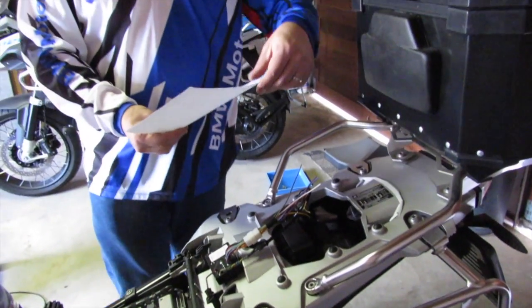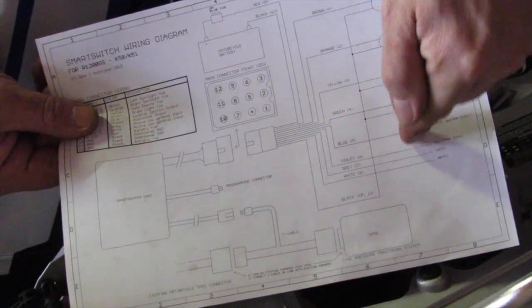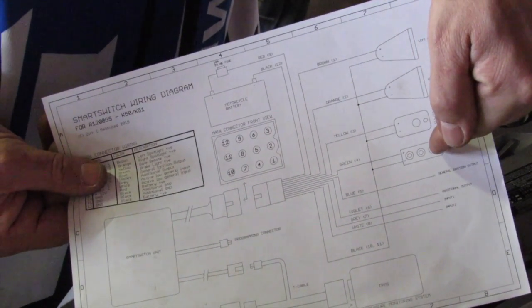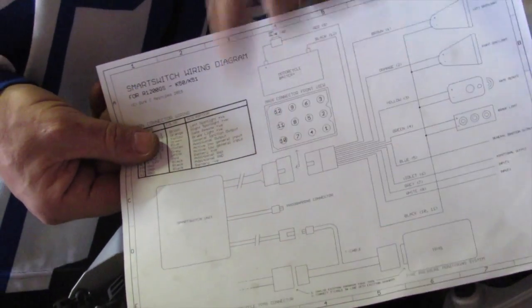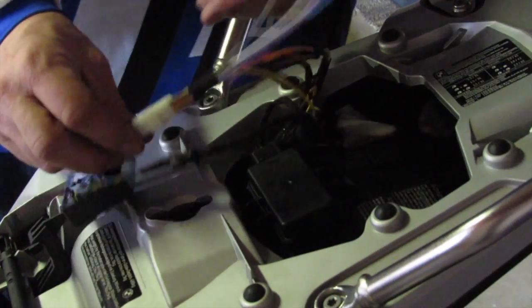Just to reiterate: on the diagram here we can see the standard basic connection diagram for the smart switch. You've got your two spotlights, a remote control, and your brake light on the output side. You've got a battery that you connect to and the CAN bus — that is really all you need to connect. Let's just go through those quickly in detail.